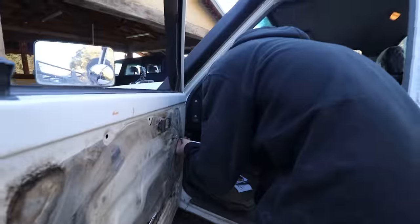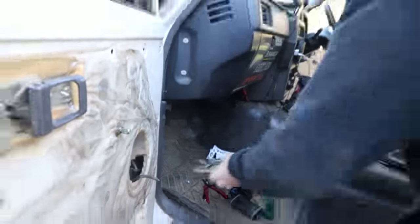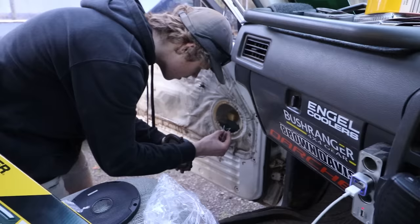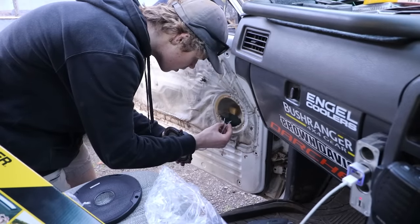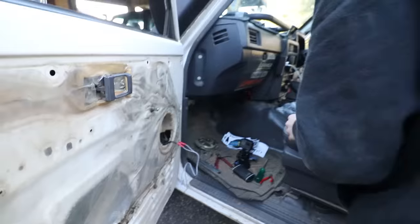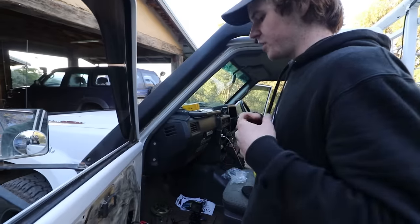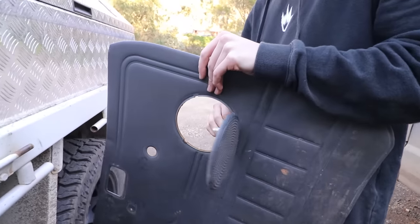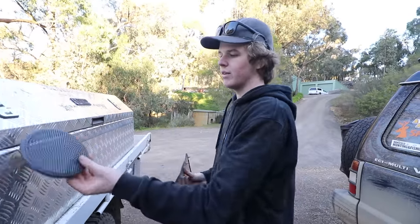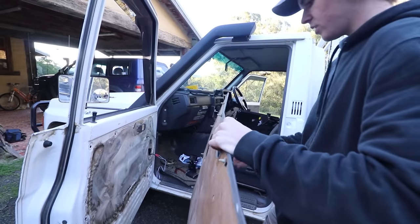Removing the crappy old speaker. Now we can put the door card on and just hold it up, drill holes straight through, and put the screws straight in. I was going to try to use the original covers to make it look factory, but it's just not going to fit. These new speakers have covers anyway and they don't look that bad, so we'll just go with them.